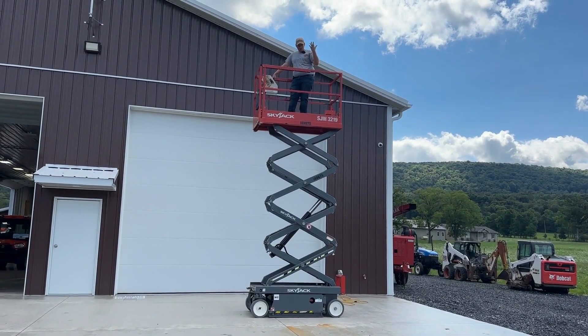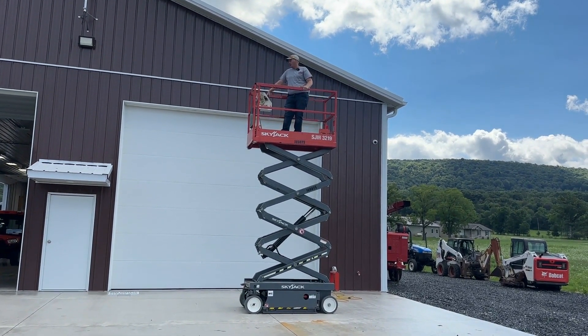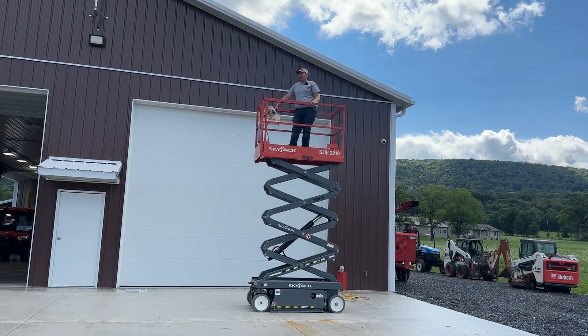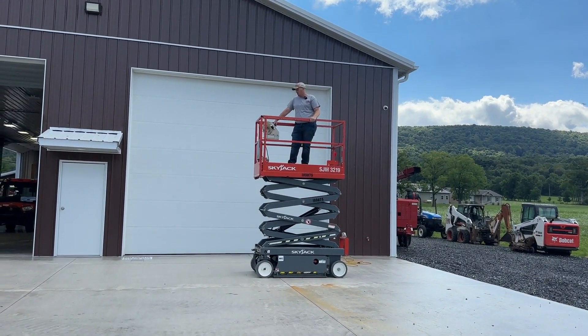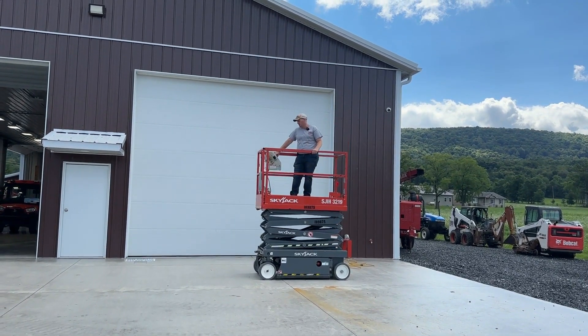Again, very nice units. Like I said, I have a good many of these coming up for sale. We've got 3219s, I've got some 3226s coming up for sale, some SJ4632s, and I've got some really nice electric booms that we just got in.